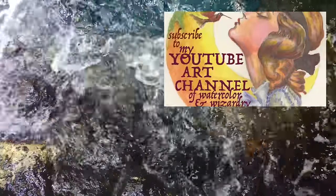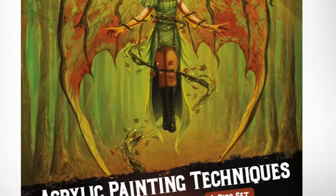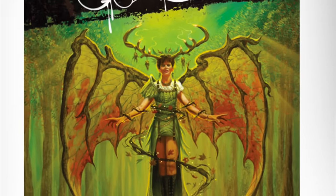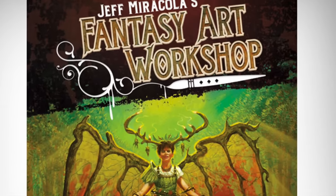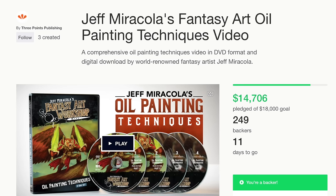Hey watercolor wizards, Hajra here. Today I'm reviewing Jeff Maricola's Fantasy Art Workshop Acrylic Painting Technique DVD. I bought this last year as a digital download. He also has a new Kickstarter going on in November 2016 and I'm backing it myself and would urge others to as well.